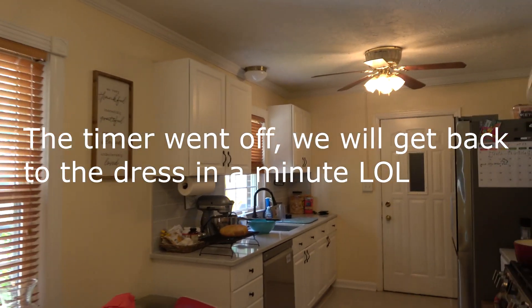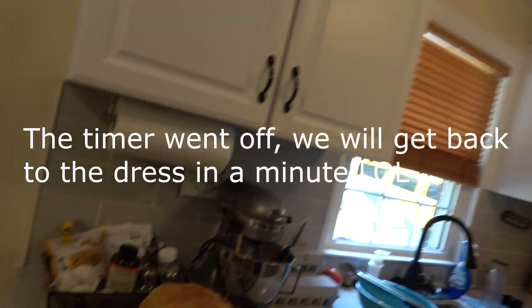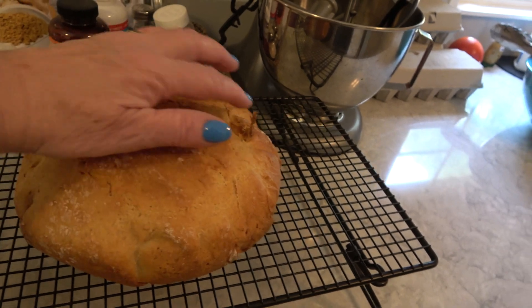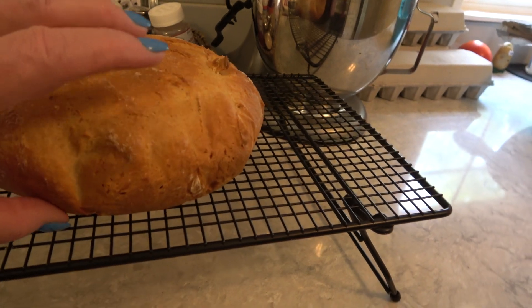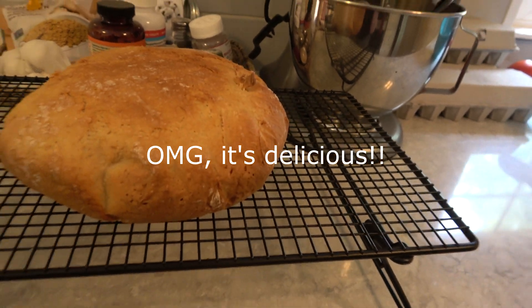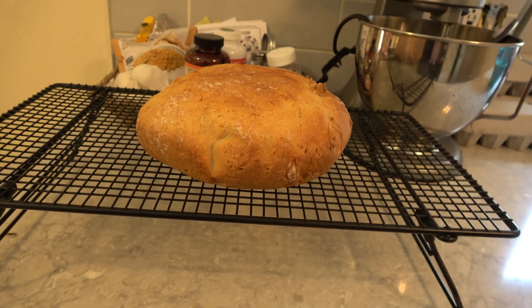Let me take you back out to the kitchen — this is the crusty bread right here! I didn't score it or anything but it looks pretty good. It's still pretty hot but it looks like it's going to be some tasty bread to go with our garlic.